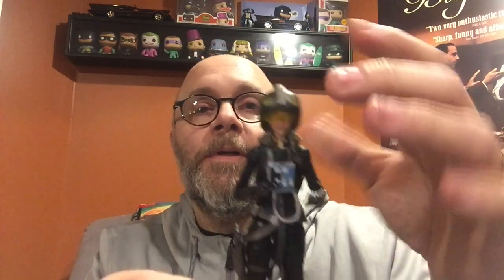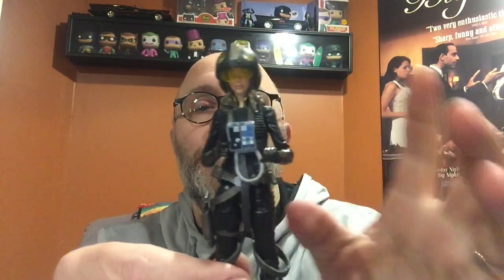The blaster is kind of Solo-ish — looks really good, just silver with some black detail. Fits nice in the holster. What an awesome figure. You can give her the regular gunslinger look and take the flight suit off, or put the full flight suit with the helmet on, or no helmet — and she's flexible enough to hold the helmet in her arm if you want to display her that way.